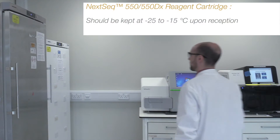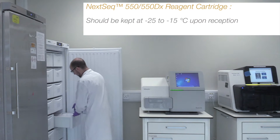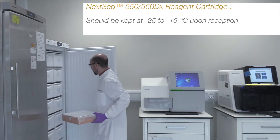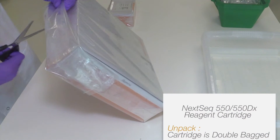These should be stored between minus 25 to minus 15 degrees Celsius before use. First, remove the reagent cartridge from the minus 25 to minus 15 degrees Celsius storage and unpack the box by removing the two layers of packaging containing it.